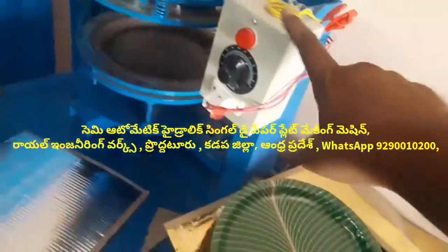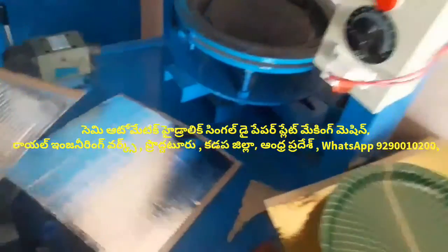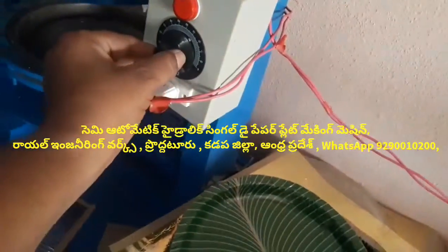This is a heating control box. Temperature is up. We put 100 degrees.